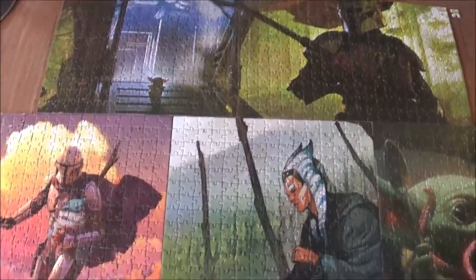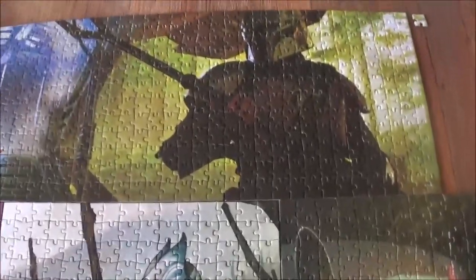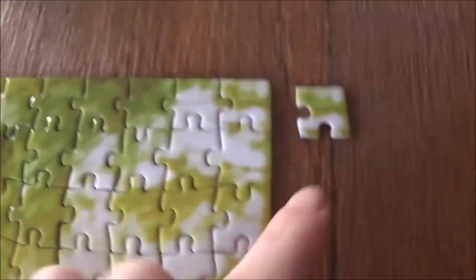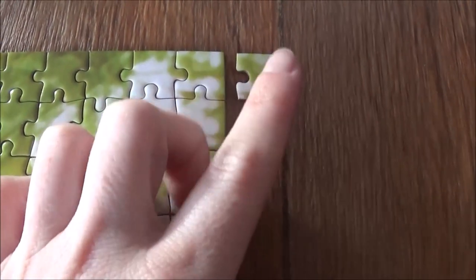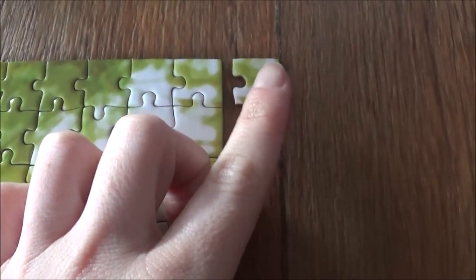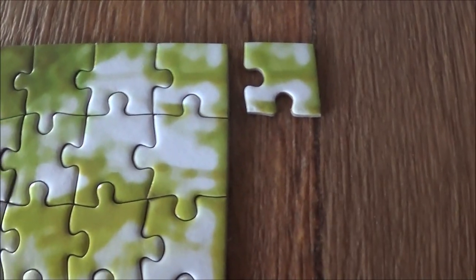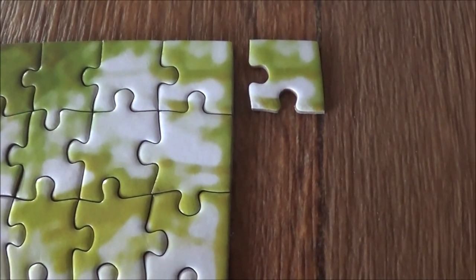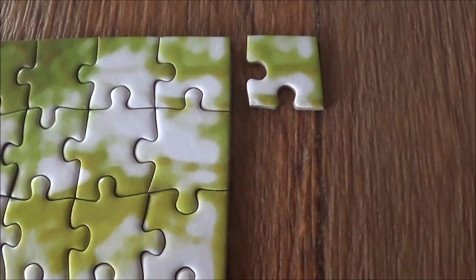All right, so those were the four Mandalorian jigsaws — we can look at them now. Unfortunately I had one piece doubled, so somebody else will be missing that piece and I'm very sorry for that. It took a while for me to realize I had a duplicate.